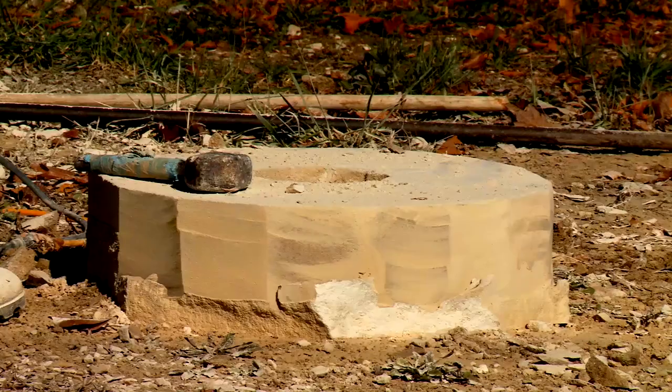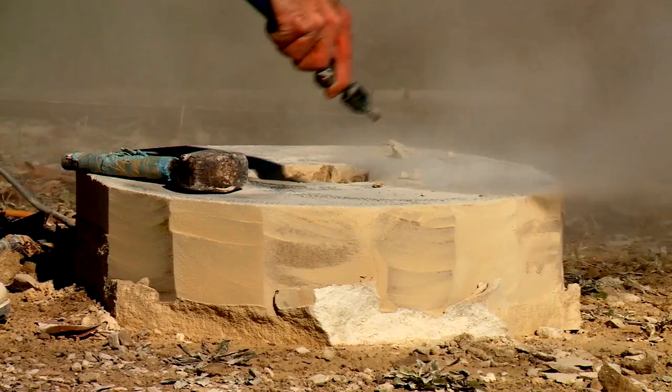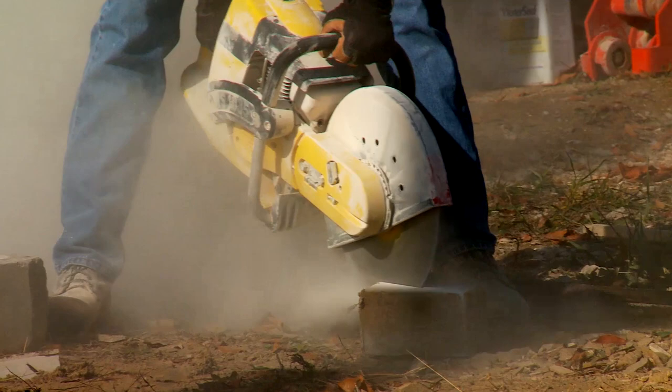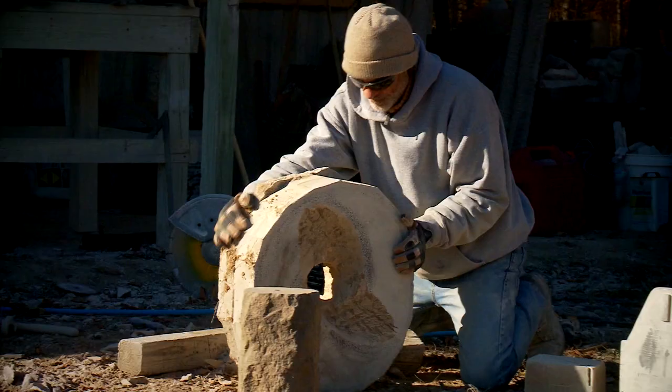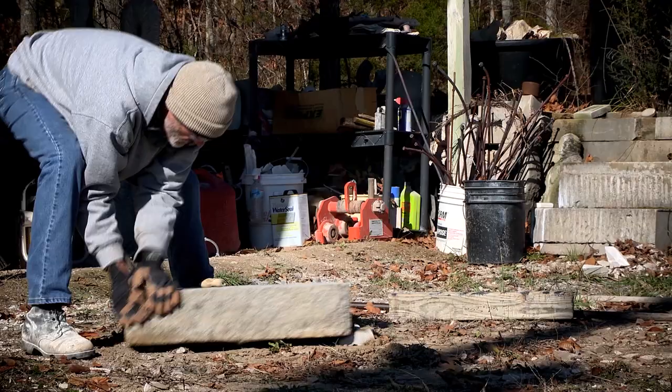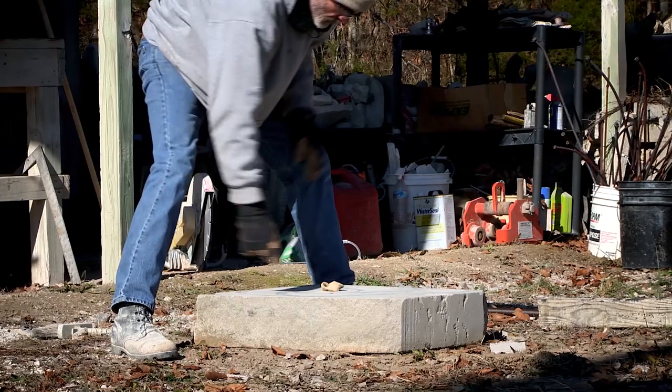One reason why sculpting was so attractive to me is because it was so physical. After a good day of carving, after a good day of working, you feel like you've got something accomplished. If you did it right, you're tired and exhausted and sore. And I enjoy that. It's like a workout for me.